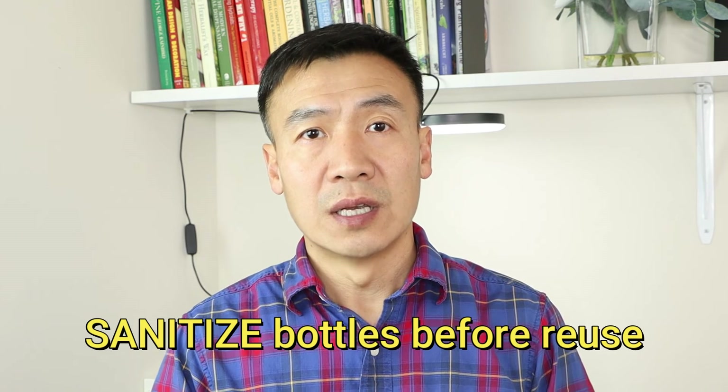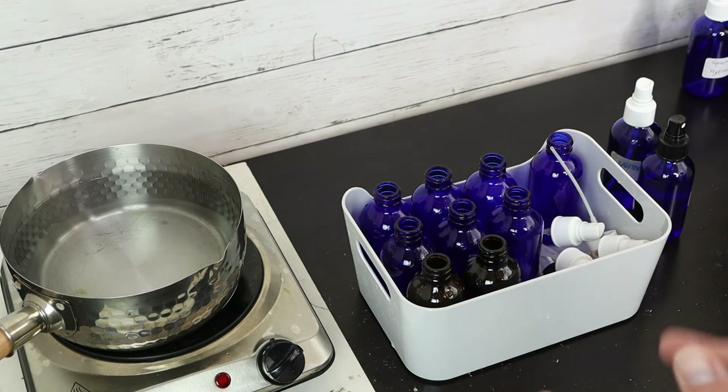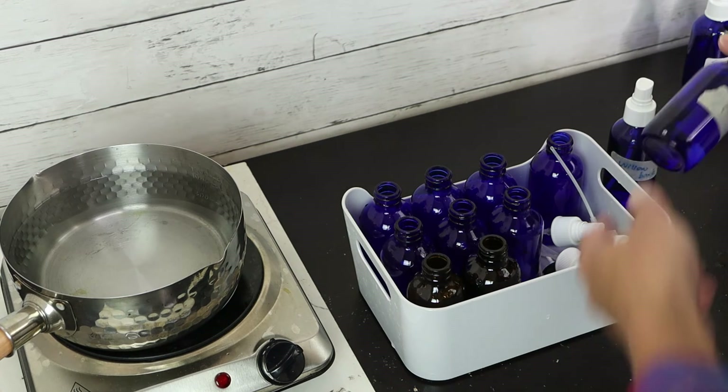We keep using hydrosol and we have a lot of bottles — can we reuse them? Yes, you can. The key point is you have to sanitize the bottles properly. Today I'm showing you one way to do it at home. For industry, they have special equipment for high-temperature sanitization, but at home we can use simple kitchenware. When cleaning used bottles, first check if there is any mold.